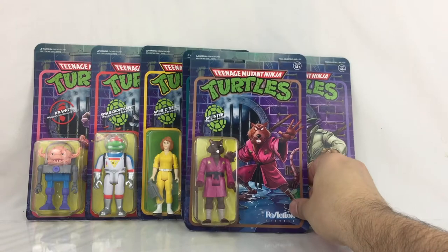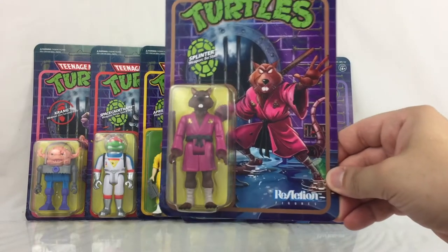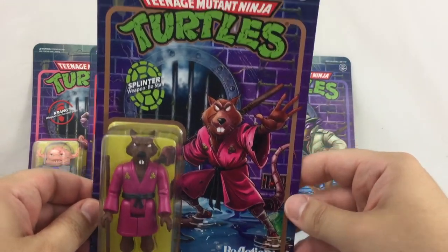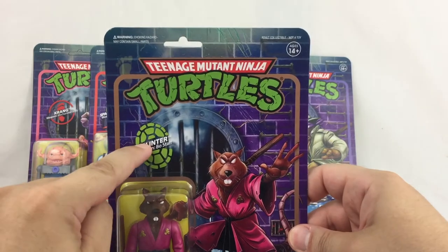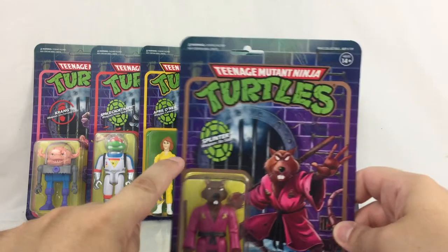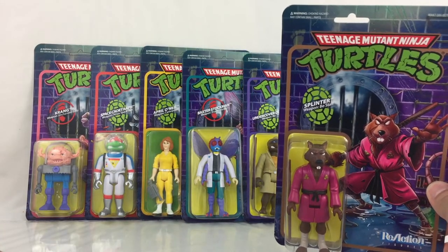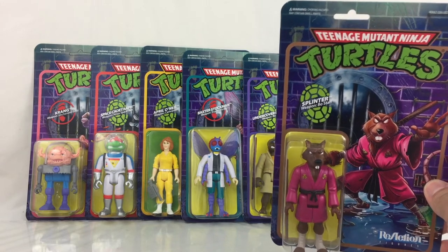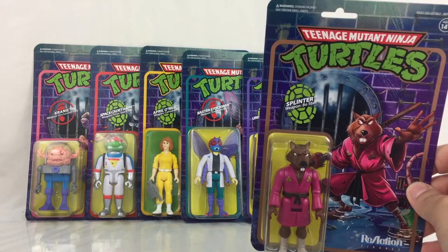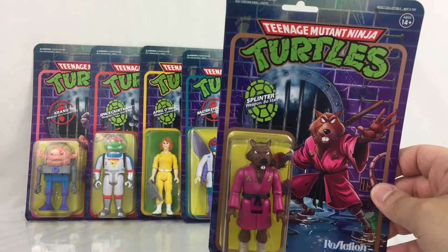You see really good paint apps on Splinter. The packaging itself is really, really nice. You see the green and red, the turtle shell, and the red foot on the front of the package which indicates if he's a hero or a villain — just like the old Playmates Toys figurehead. I really like that they kept that on this. That's a really nice touch.